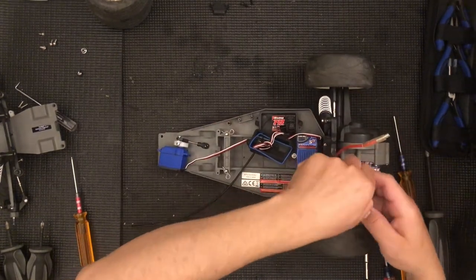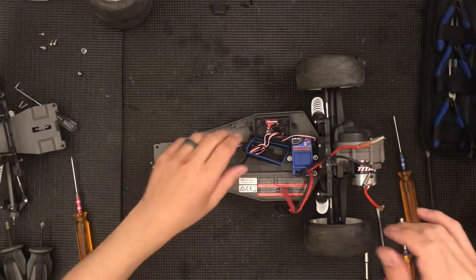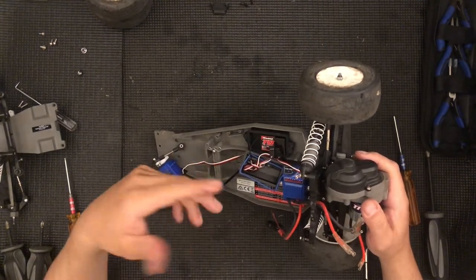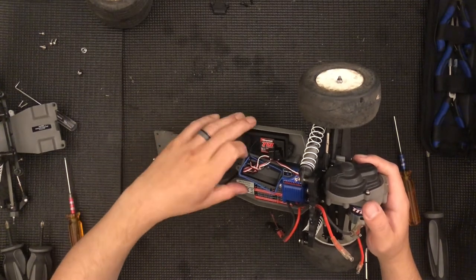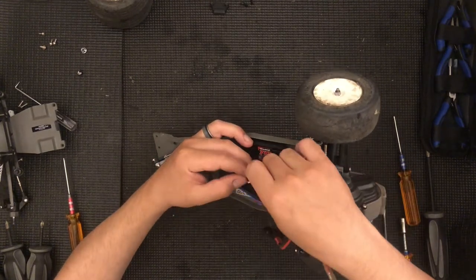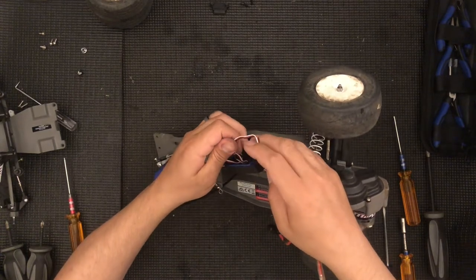Now I am going to remove the motor but I need to unplug it first. Sometimes you will just have to replace the motor, especially if you made a mistake in gearing. It's very easy to burn these up — they'll get to 170, 200 degrees and then you'll start getting an electrical smell. Once you do that, you've probably fried the magnets. It'll still run but it will not have the same power it used to — you might as well replace the motor.